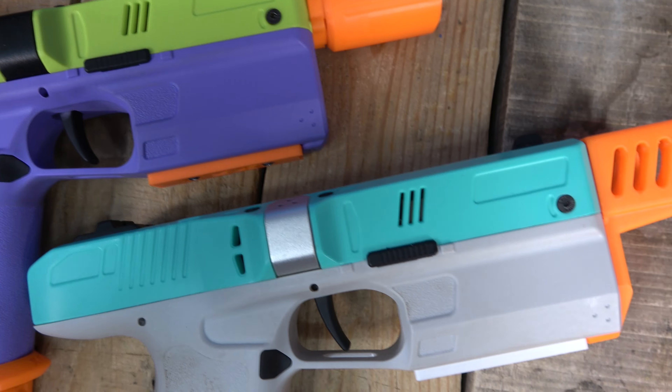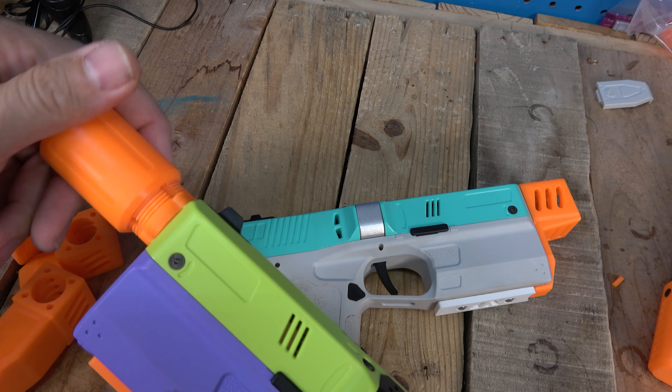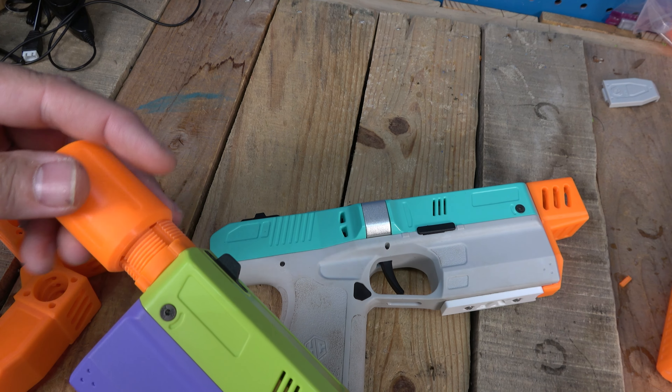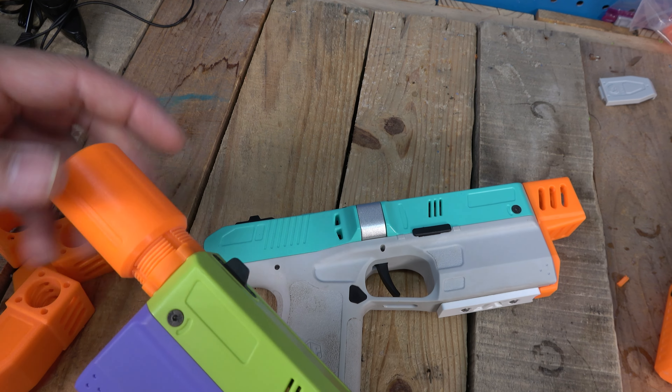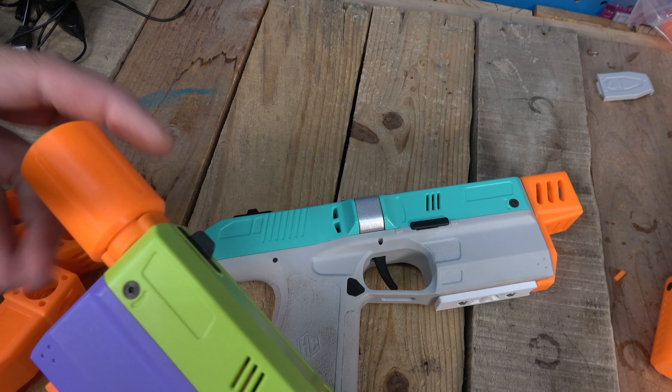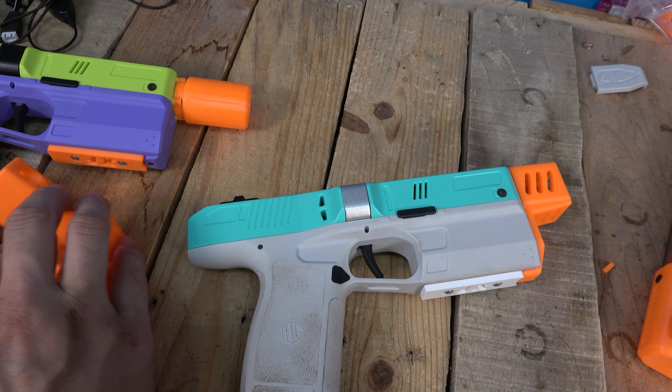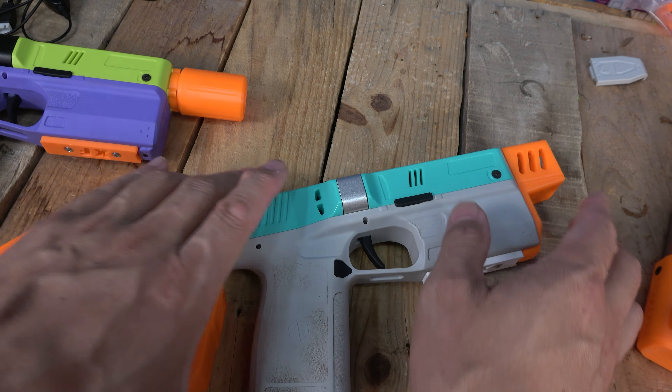I went ahead and created a two-piece suppressor, which is kind of neat — you can take that off, you still have the orange up front, and you can put the suppressor right back on. That one is pretty much my favorite. Check that out — it looks really good. We'll shoot this in a second.